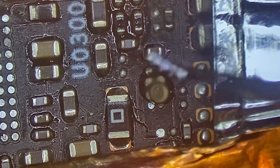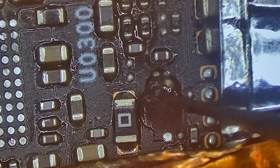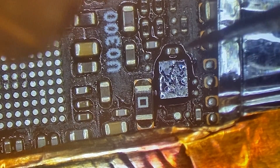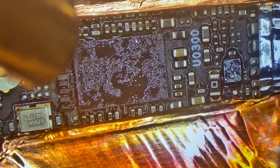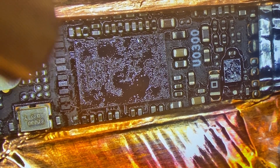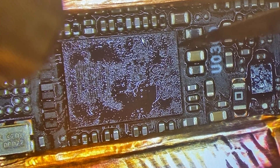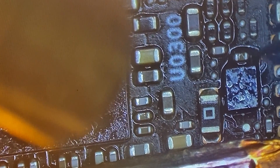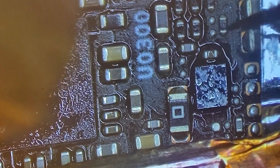We'll add some flux and put the small IC with the dot in the top left corner. Heat it up and let it flow into place — you can see when it starts to grab. Same thing with the bigger IC: line it up with the dot in the top right, heat it up, and it'll flow into place. We'll watch it heat up and give it a little nudge to ensure that both of them are solid.